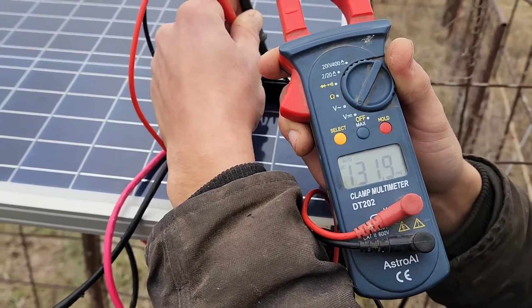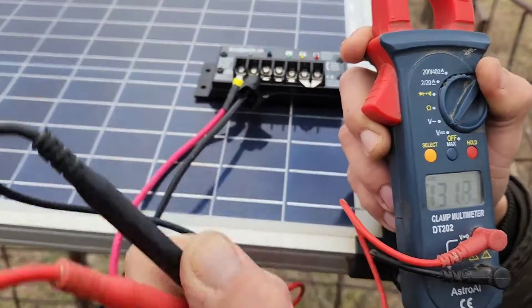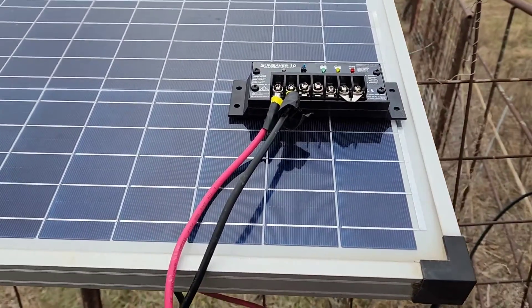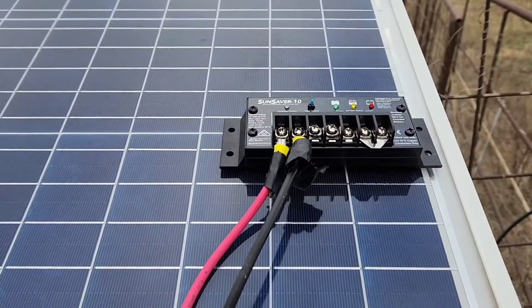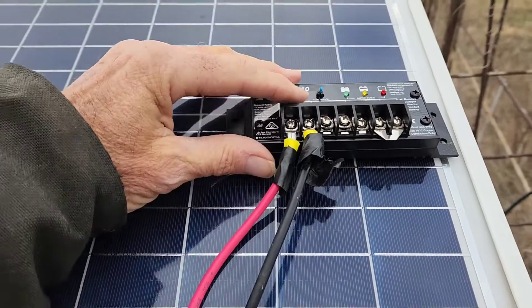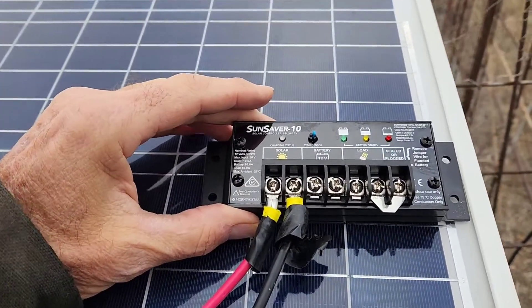Now when you hook these up, you need to hook your solar panel to the controller first, then the controller to the battery. If you don't do it in that order, you can run the risk of damaging the controller.